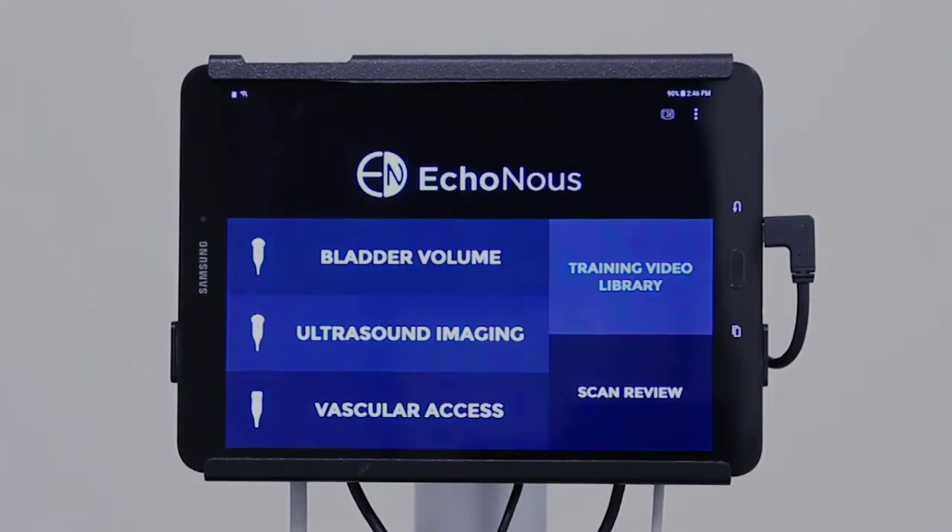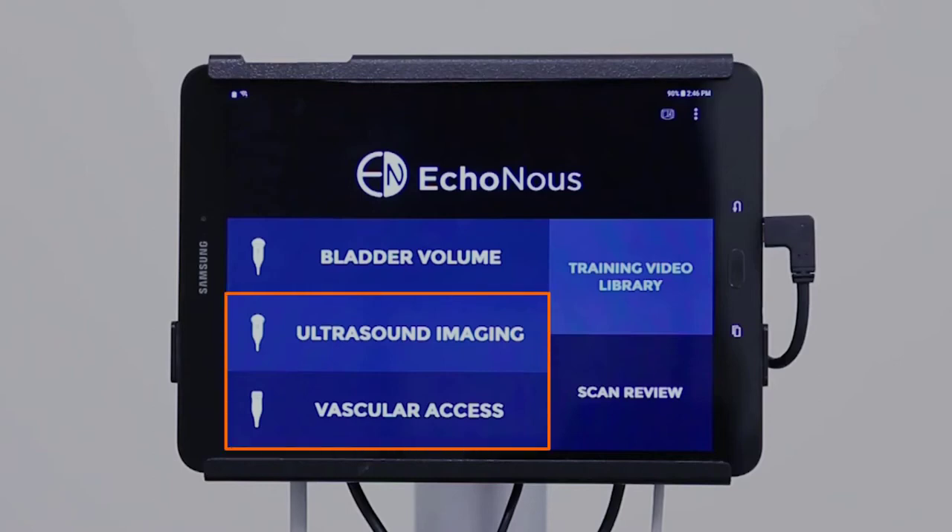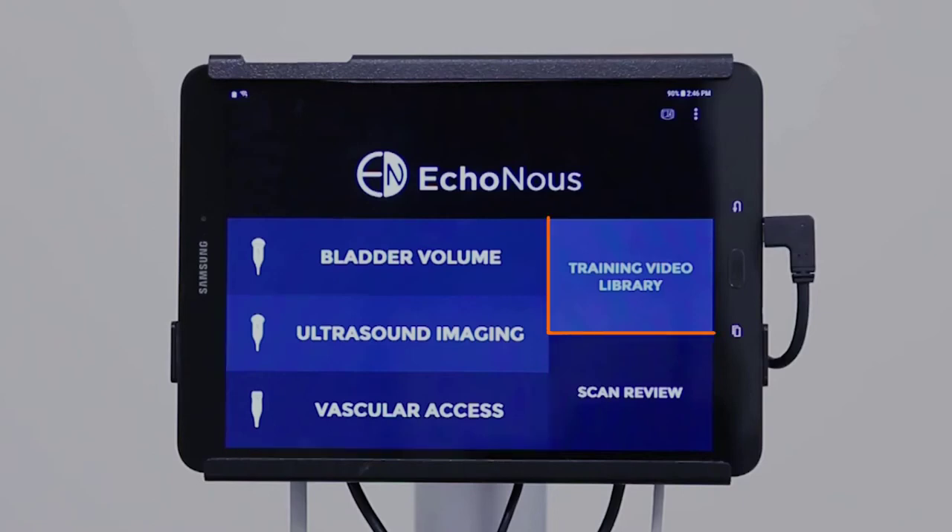Press the power button to turn on the device and to display the Echinose home screen. The home screen may or may not display the ultrasound imaging and vascular access options — this will be based on the settings set by your individual institution. The training video library houses multiple videos that provide a quick review of device operations. This is a great resource to use when you need a quick refresher or if you need to teach a new user. Scan review is where saved exams will be stored.